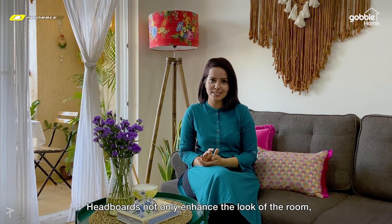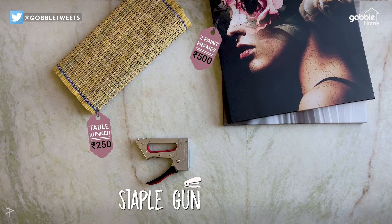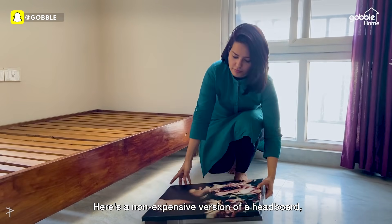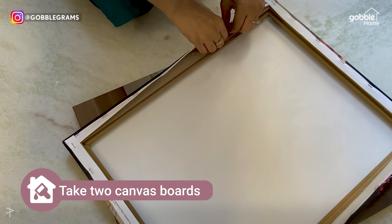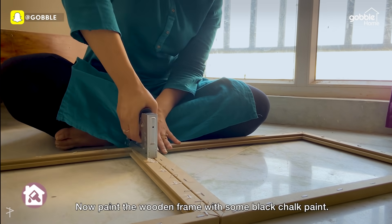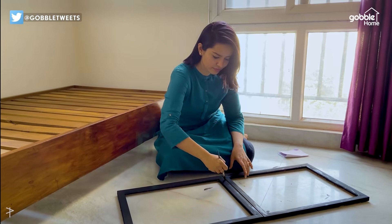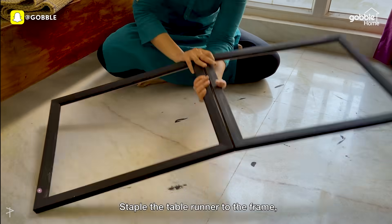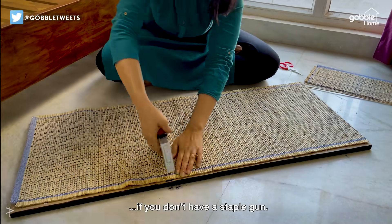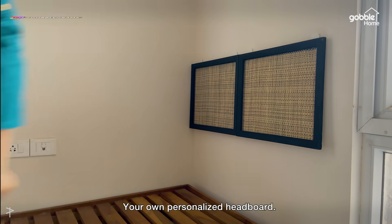Headboards not only enhance the look of your room but are also very attractive. Here's a non-expensive version of a headboard you can easily make at home. Take two canvas boards and remove the canvases from them. Attach these two together using a staple gun. Now paint the wooden frame with some black chalk paint. Staple the table runner to the frame using a staple gun. You can also use a strong glue if you don't have a staple gun. Attach the headboard to the wall using wall-adjacent hooks, and there you have it — your own personalised headboard.